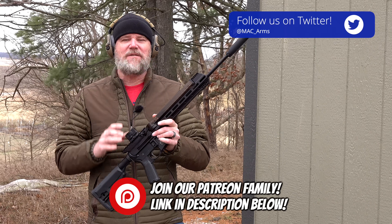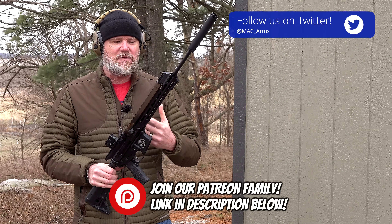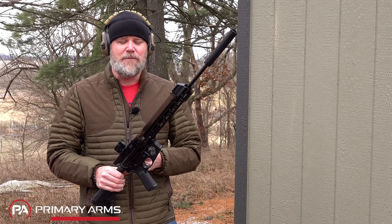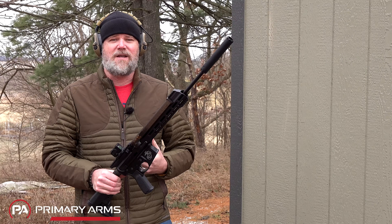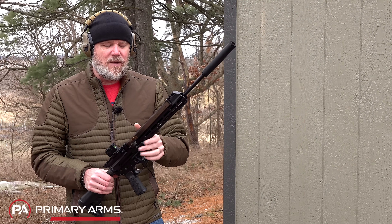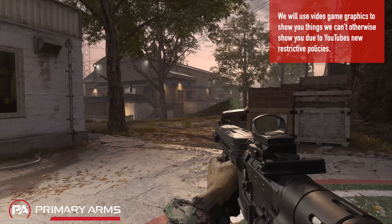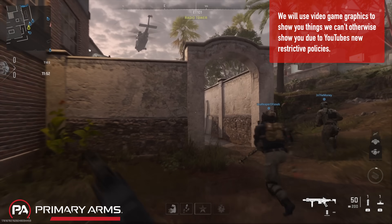Welcome back. Today we're going to talk about the AR-57 upper receiver assembly that you can pin on to pretty much any AR-15 lower. We need to be a little more careful about what we show in the video, because YouTube has changed its policies. Things like how to install the upper to the lower, how to load and unload the weapon safely—all that stuff is now banned or in a gray area. The full video will be posted on Rumble, Twitter, and Utreon—links in the description below.